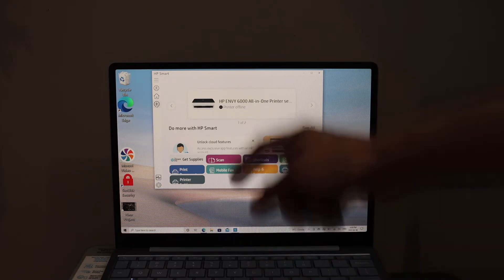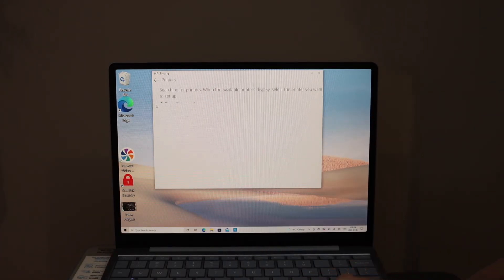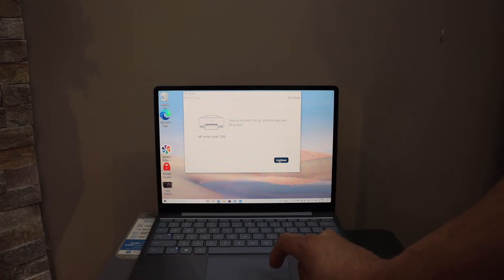Simply click on the plus button on the left-hand side corner. It will search for the available printers. On this screen you have to select your HP SmartTank 750 printer, then click the continue button.